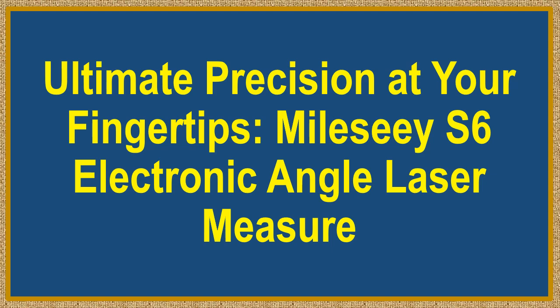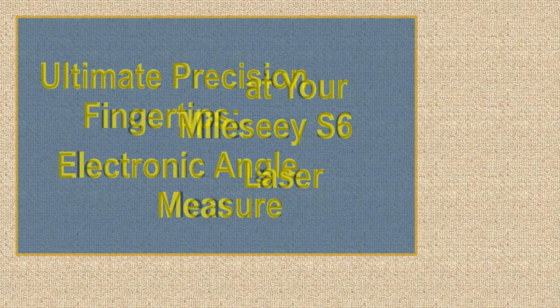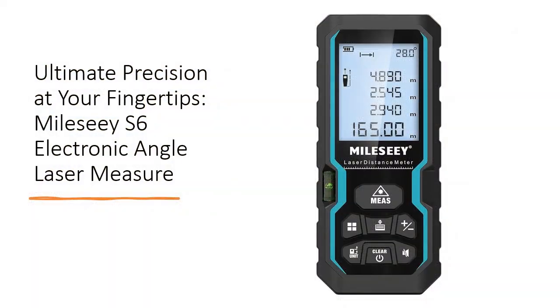Ultimate Precision at Your Fingertips — the Millesi S6 Electronic Angle Laser Measure. Achieve unparalleled accuracy with advanced laser precision technology, accuracy up to plus or minus 1/16th inch, and a measuring distance of 165 feet. This tool delivers precise measurements for any project.